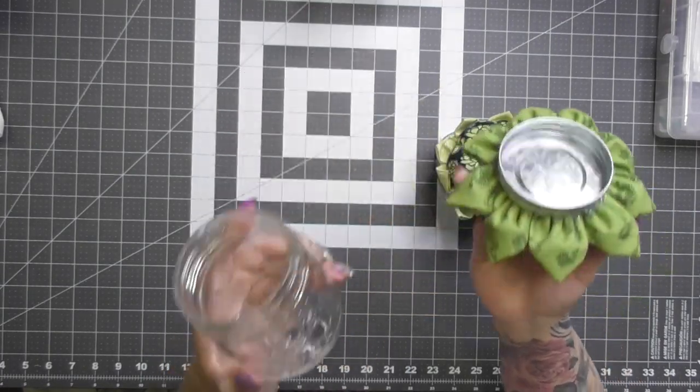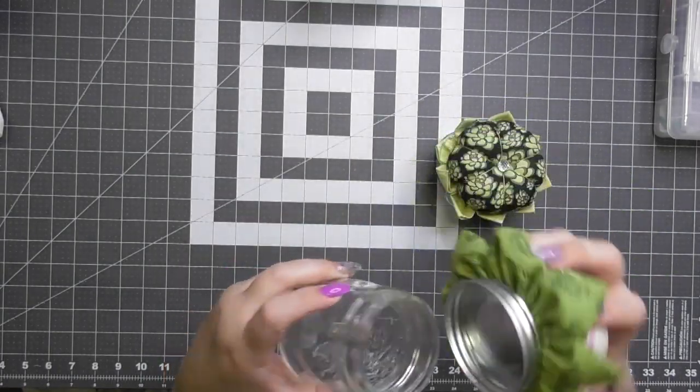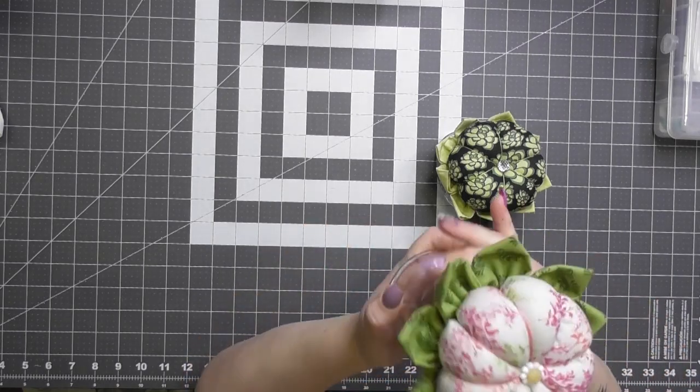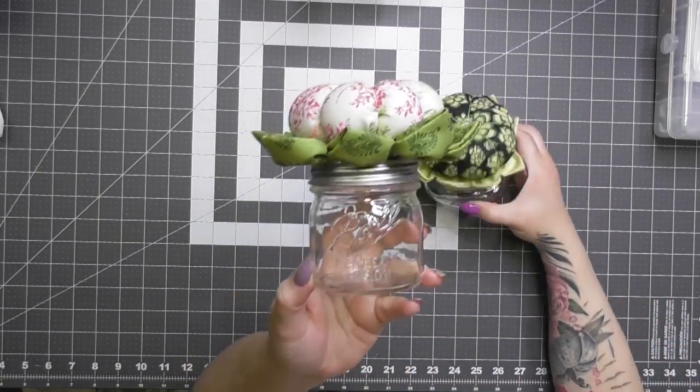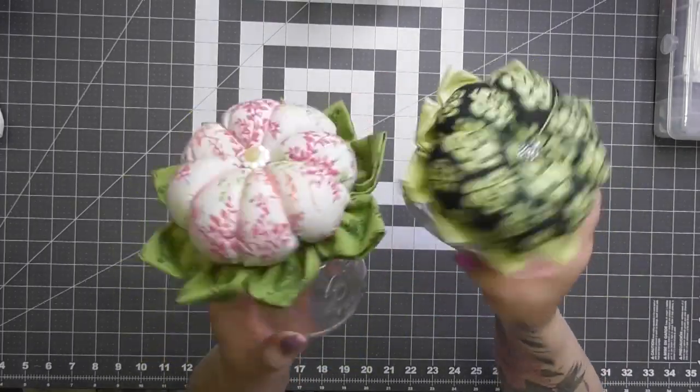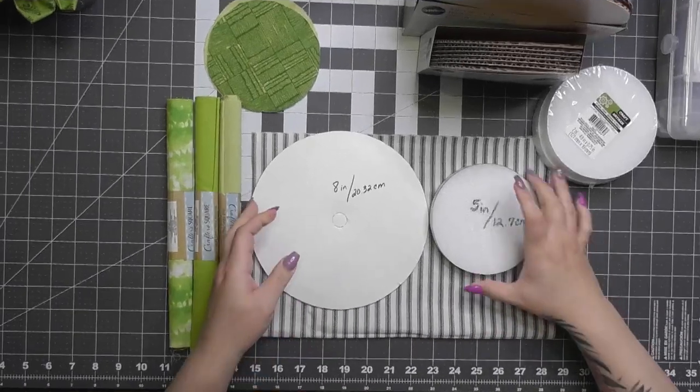You can basically use any kind of jar, any kind of container on the bottom. I've got many different options I'm going to show you later in the video — recycled items, cans, jelly jars, you name it. They're super cute with lots of options.